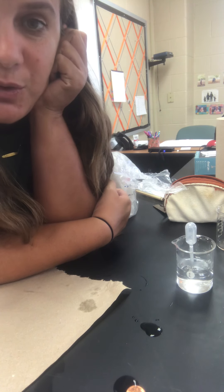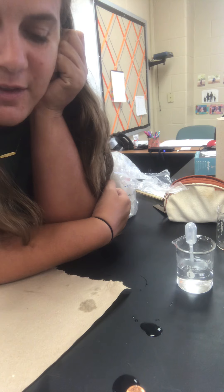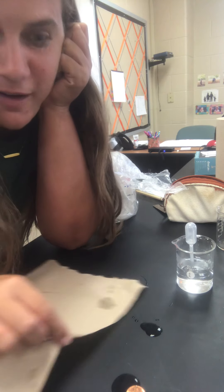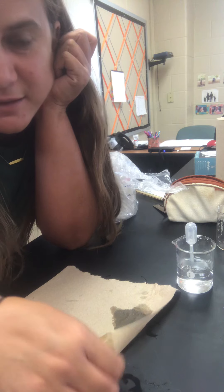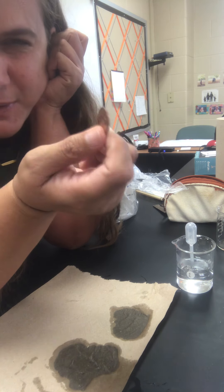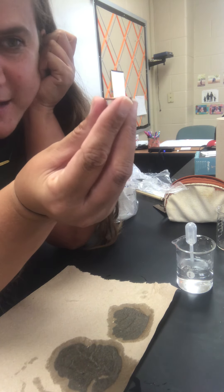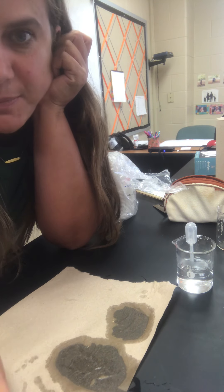You're going to do this seven times, then figure out your average. Then you're going to do a silent sustained writing about what you think is going on. We are starting a new unit all about water, and part of what you're answering after the lab is what causes water to stick to itself — what's happening, how does it stick on the penny, why so many drops? As you do it, if you look at it from the side it's going to look really cool. You can even snap a picture of it if you'd like.